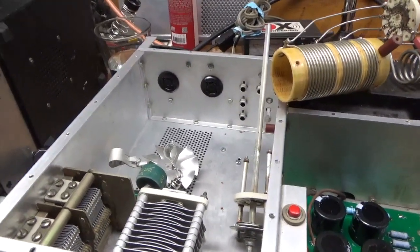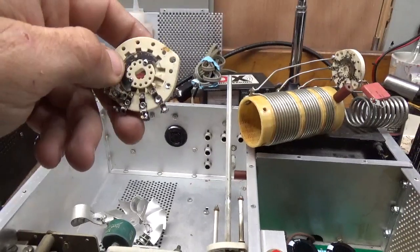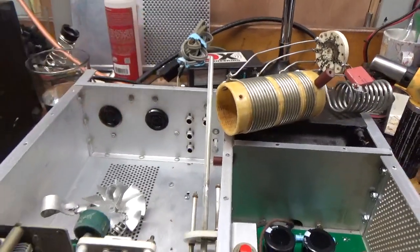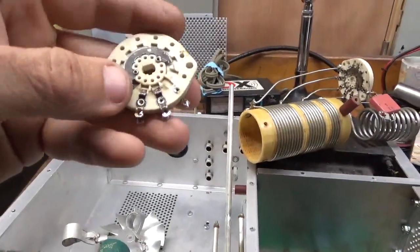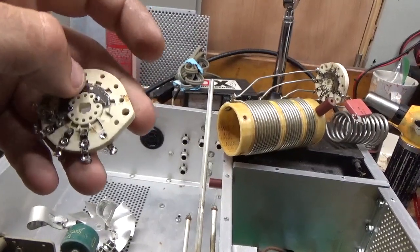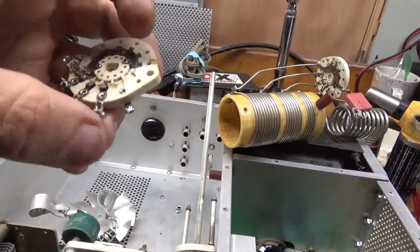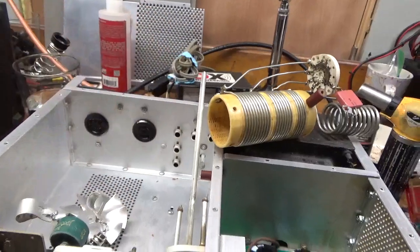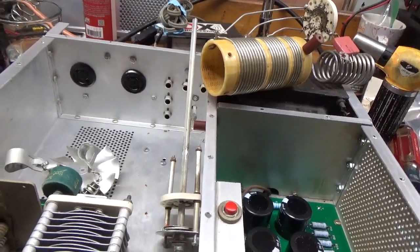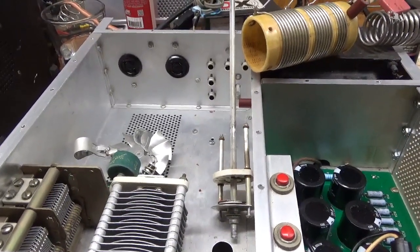Some people use toothpaste or silver cleaner to clean off the tarnish — I leave it. Because when I put Deoxit Gold on the contacts, by not cleaning the whole surface, it allows me to verify that the contacts are actually making connection with the surface. You'll see the little wiper mark — just a thin sliver area where it's actually making the connection. I'll go ahead and put the switch back together.